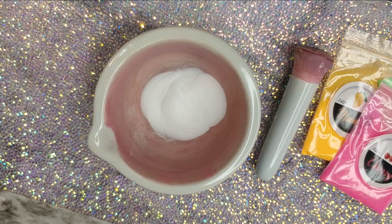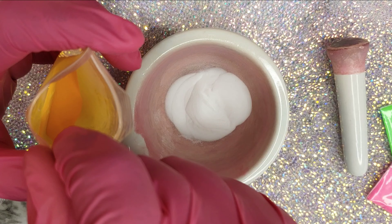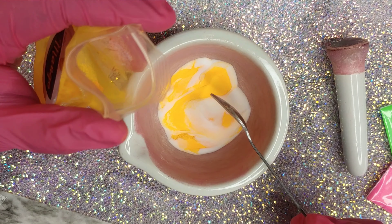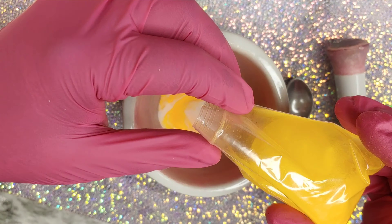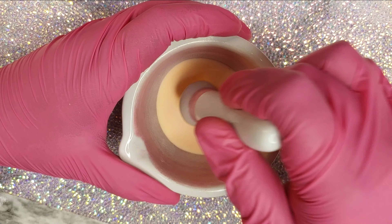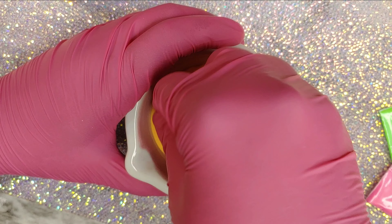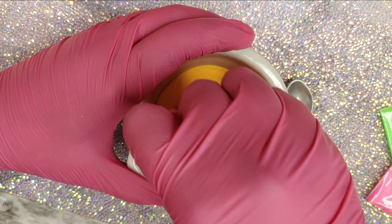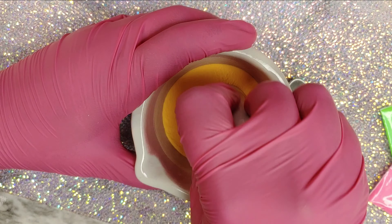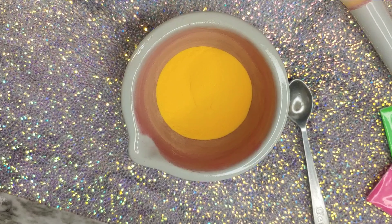I added about five scoops of crystal clear and then I'm going to add my pigment. Initially I was going to add about two or three scoops of the pigment, but then I thought it was going to turn out too translucent, and I didn't want my mix to be translucent. I really wanted the color to be more opaque, so I decided to add the whole baggie. I'm just mixing until all of the little crumbs dissolve into the acrylic.